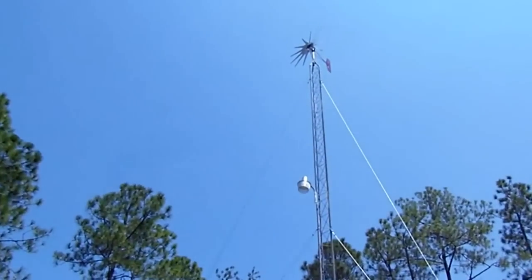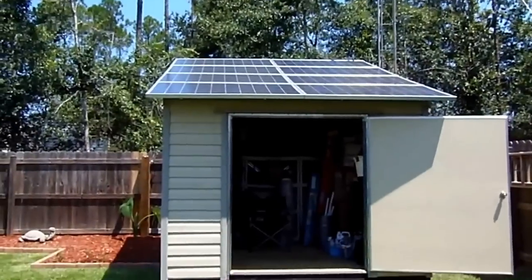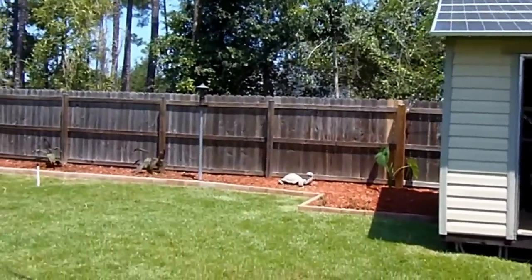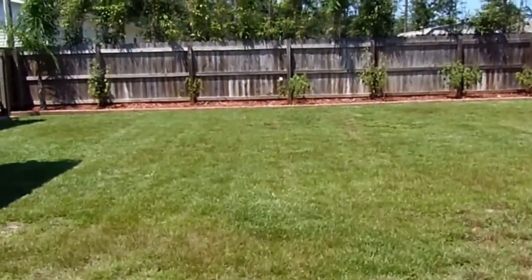My wind generator hasn't been doing hardly anything for me at all — it's been a disappointment. But I guess I can chalk it up as a learning experience. Solar is definitely the way to go. Alright, there you have it. I'll do another update later on. Thank you.